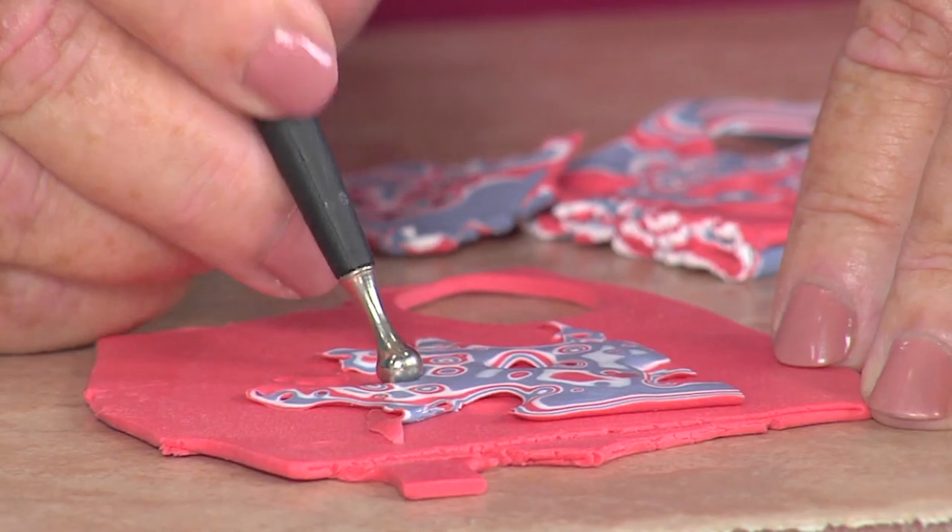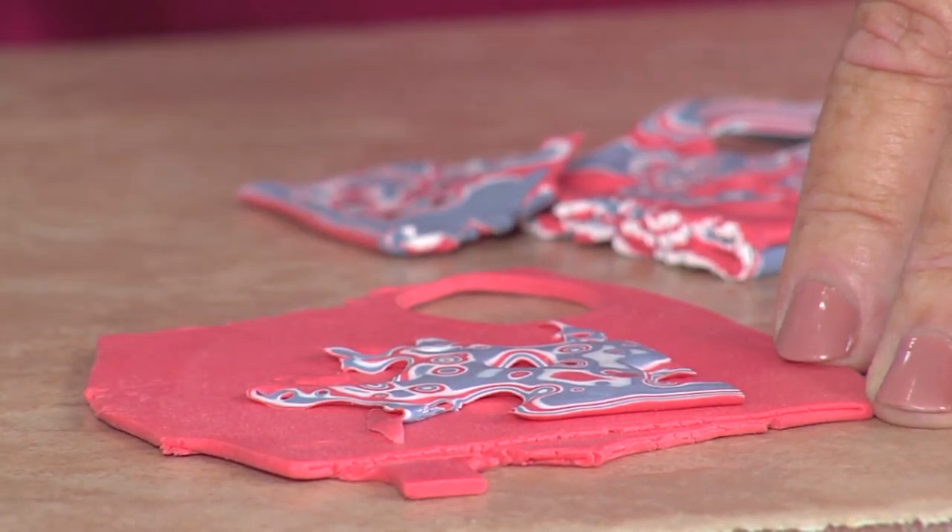You can also take a rubber stamp that has a texture and texture over the top of this, like I did on the necklace that I'm wearing. More texture, more color, more texture - that's my saying.